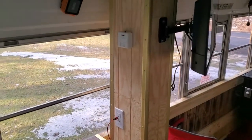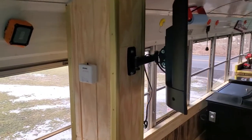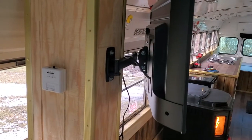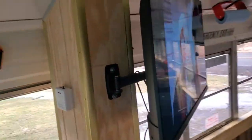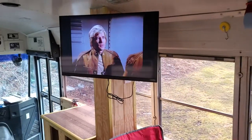Got our thermostat on. Got our TV pole mounted. That's actually a Harbor Freight TV mount that works perfect for this 32-inch TV. You can swing it pretty much wherever you want.